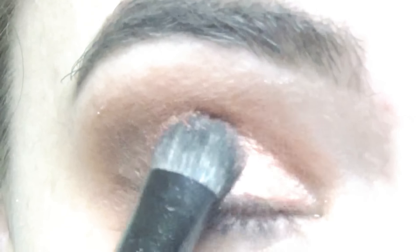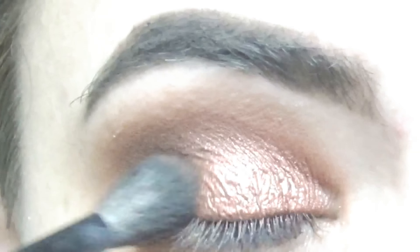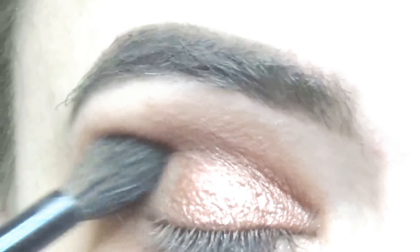I just pat that all over the lid, then I grab Stone again and just blend that all in so there are no harsh lines.